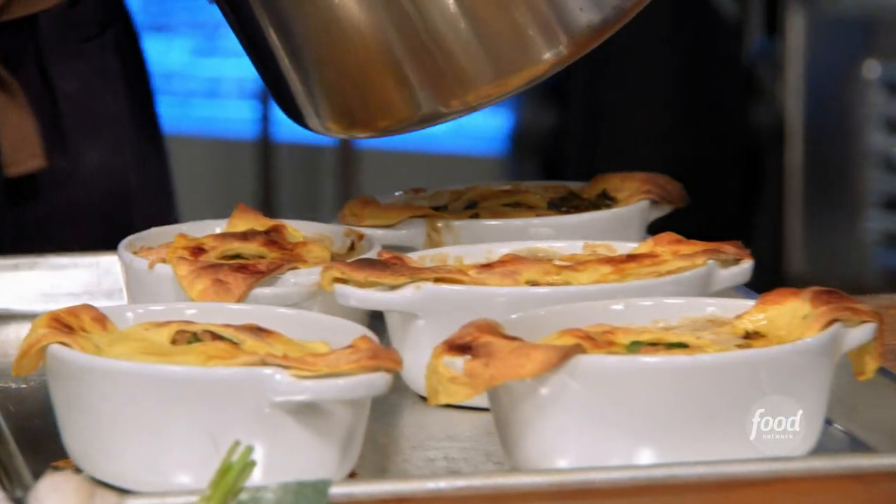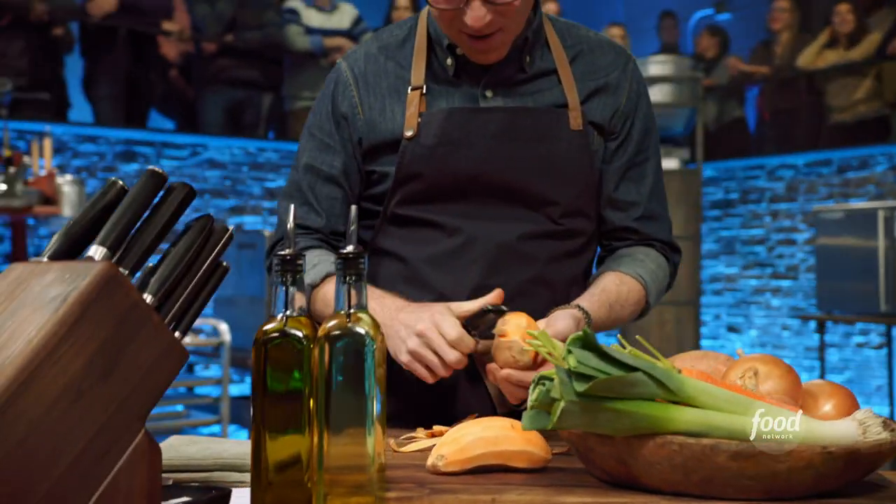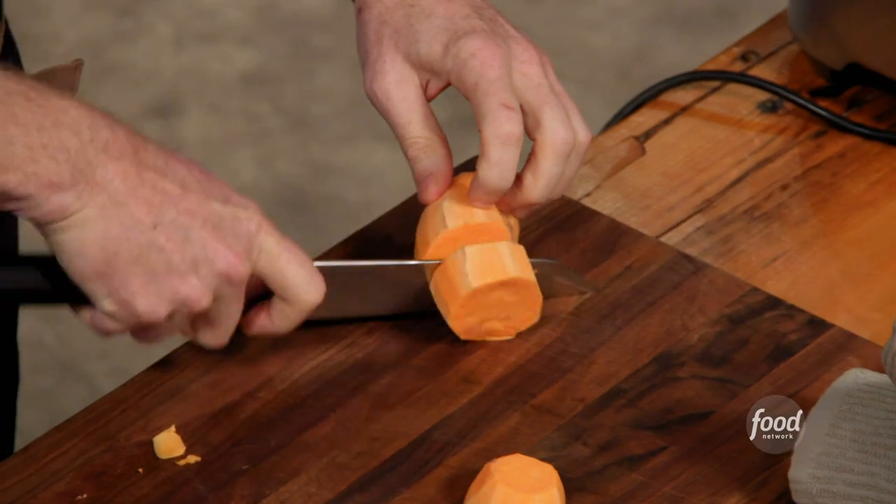Turkey pot pie reminds me of my childhood, but it was always chicken pot pie, and there was never enough chicken in it. I'm going completely classic in terms of the pot pie itself, but I'm going to attempt to make a sweet potato crust.